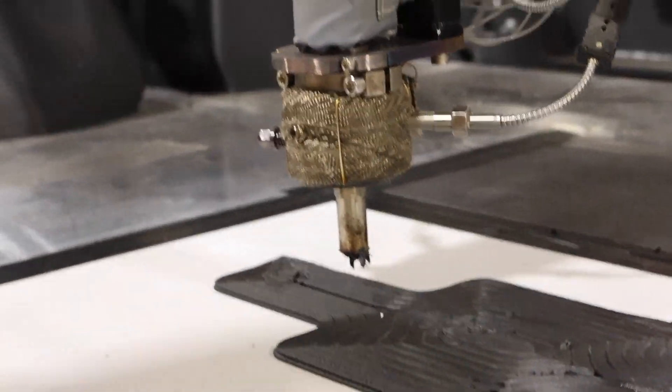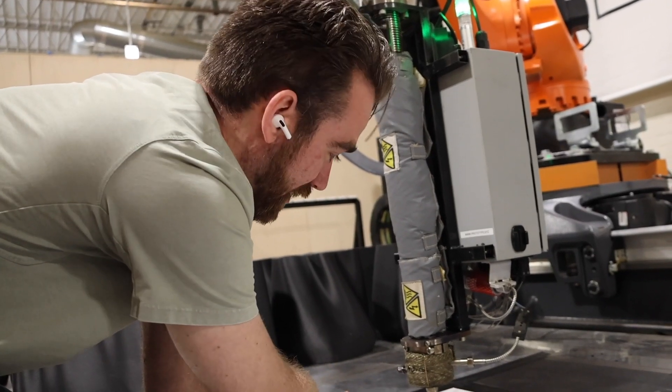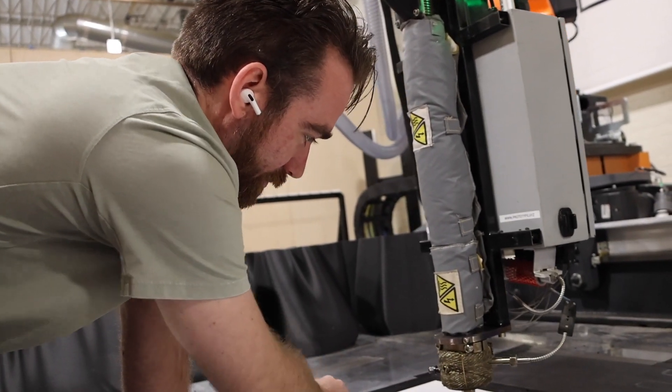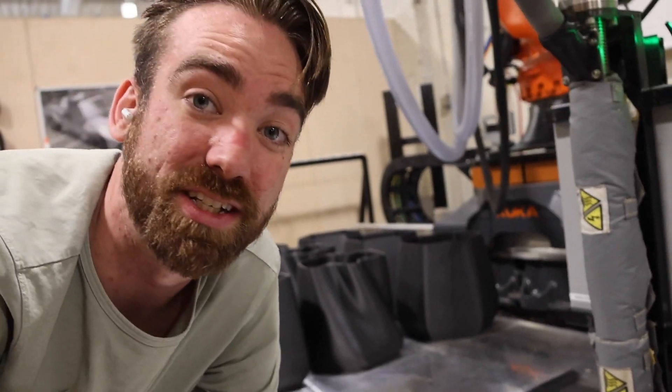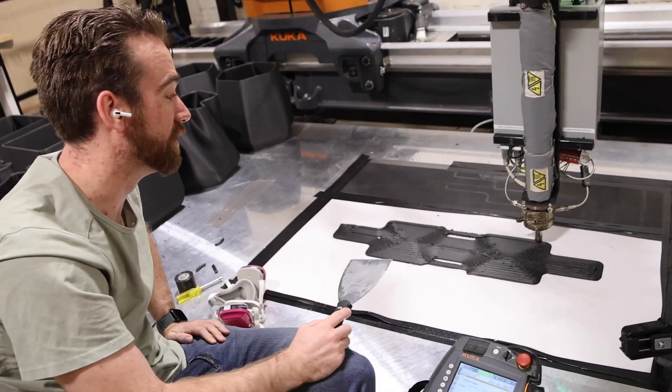Software for printing this big is really not nearly as figured out in industry. The people that usually have access to this sort of thing are government or aerospace — they want it down to a science. This is obviously the winging-it version.